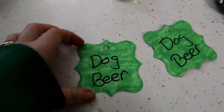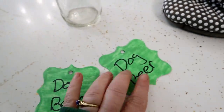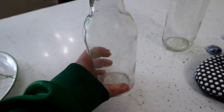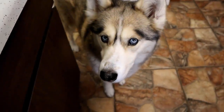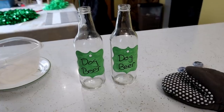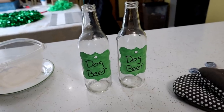I found some little gift tag labels. I colored them green and I just wrote 'dog beer' on them — you could probably print some out if you want. I am just going to go ahead and tape these to the bottle. You got to wait for the stuff to cool, honey. Alright, bottles are ready! Now we just got to wait for that stuff to cool.